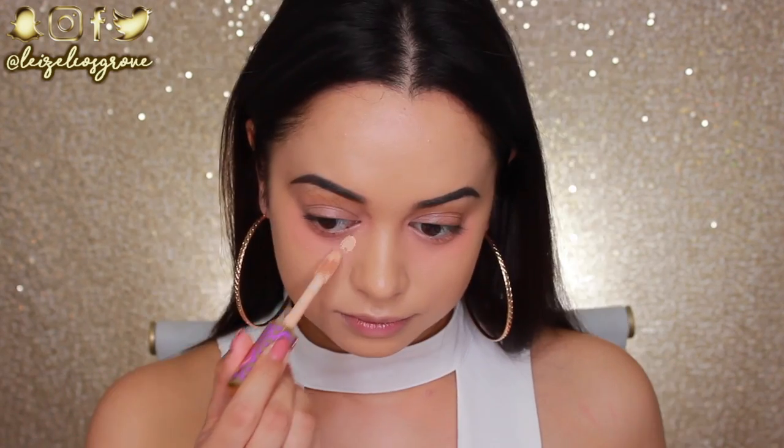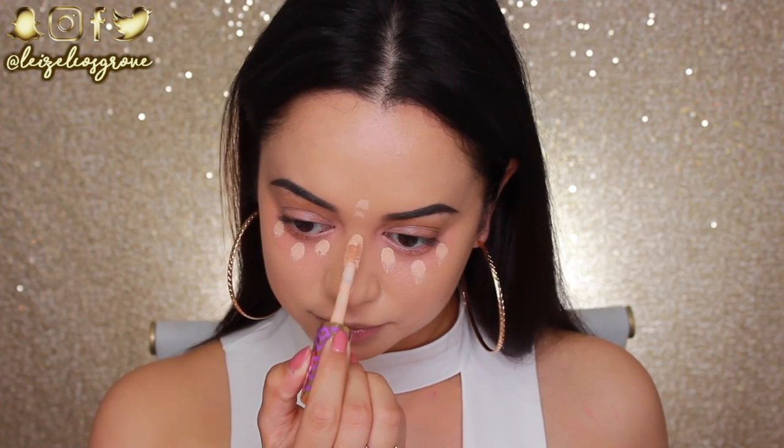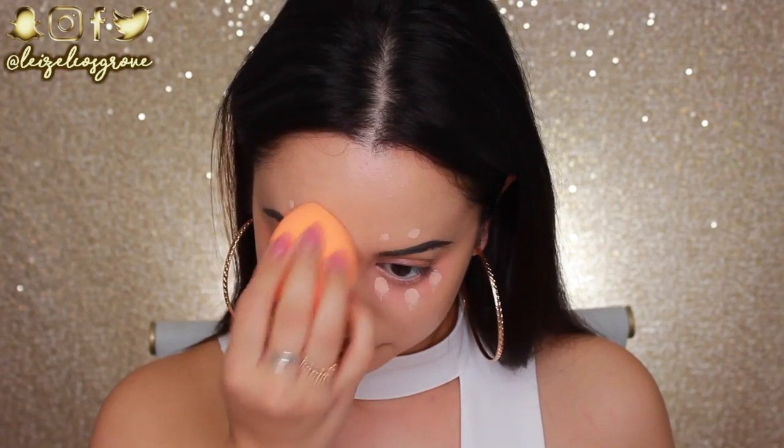For concealer today I'm going to be using the Tarte Shape Tape Concealer in Light Medium Honey. I'm applying that in all of the areas I want to conceal and highlight — underneath my eyes, down the bridge of my nose, above my brows, and a little bit on my chin. To blend it in I'll be using the Miracle Complexion Sponge from Real Techniques.